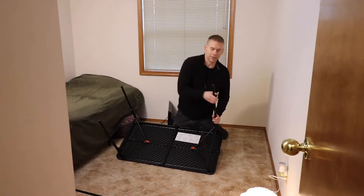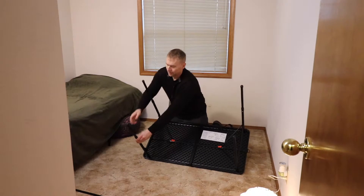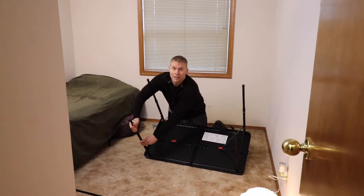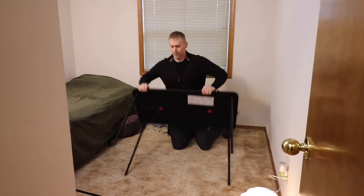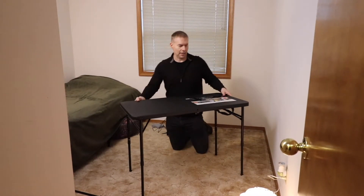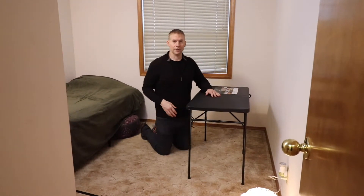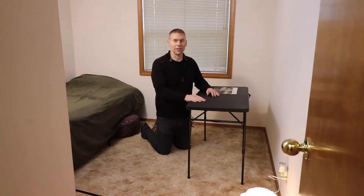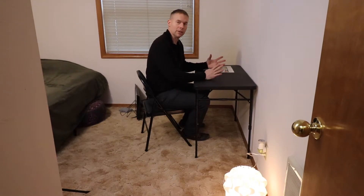He's going to do an unboxing review of a Chromebook. You can see it fits right here on the side of the wall. I got a little folding chair for him — this was $25 at Walmart, pretty decent. Toph's going to put his Chromebook here and be able to work from here.